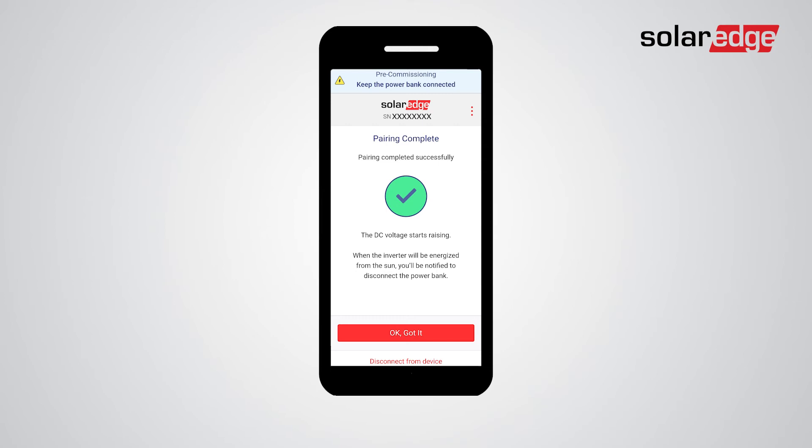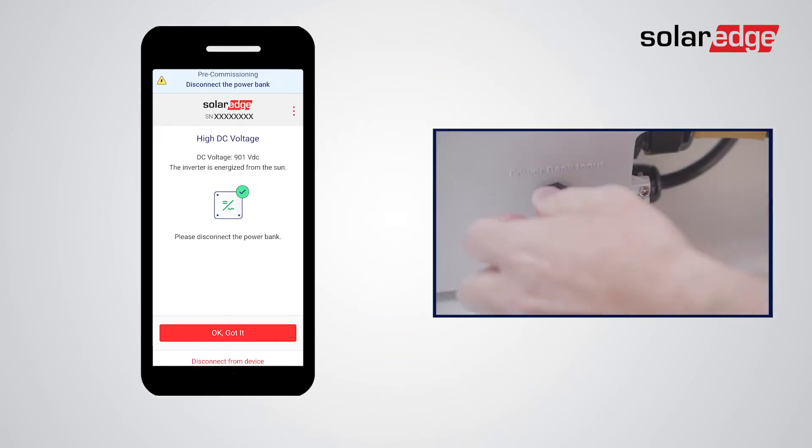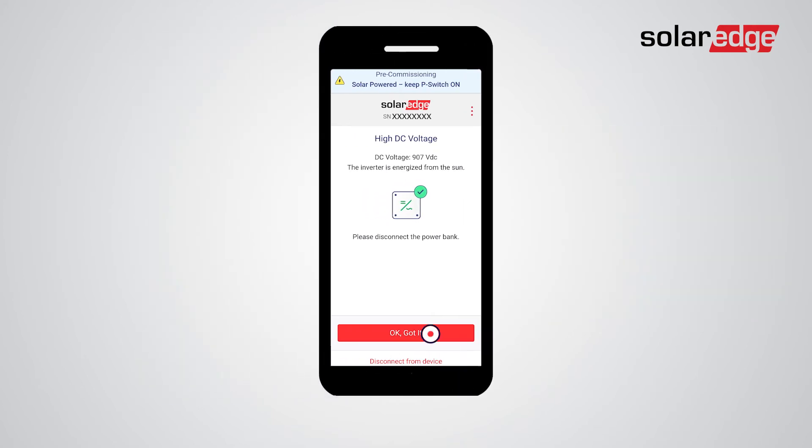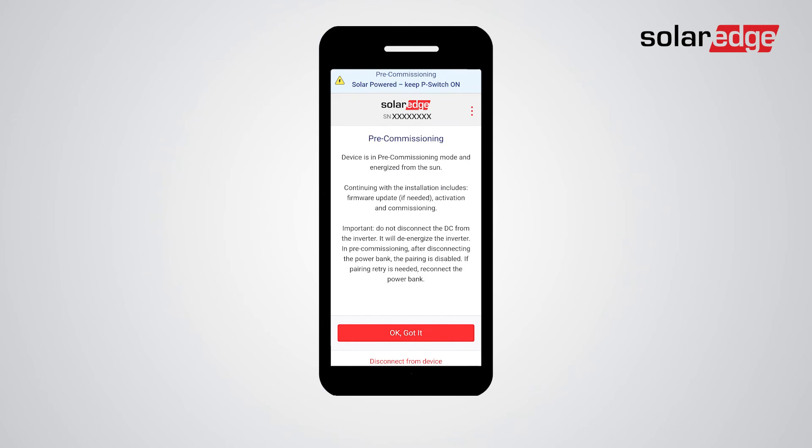When pairing complete is displayed, read the message on the screen and tap OK got it. Do not disconnect the power bank just yet. If the pairing is successful and the inverter is energized from the sun, you'll see the high DC voltage screen. It's now time to disconnect the power bank. Close the USB port cover on the Synergy Manager and tap OK got it. Follow the next steps found on the pre-commissioning screen and pay careful attention to the important note displayed. Tap OK got it.